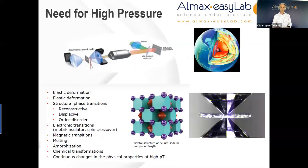So why would we need high pressure? High pressure is a thermodynamic parameter which is widely used to tune the electrical, electronic, magnetic, or structural properties of materials. It has been recognized by scientists as a key technique to have in the lab, in the same way as temperature and magnetic fields which are more common. This slide provides a non-exhaustive list of typical phenomena that can be studied with pressure.